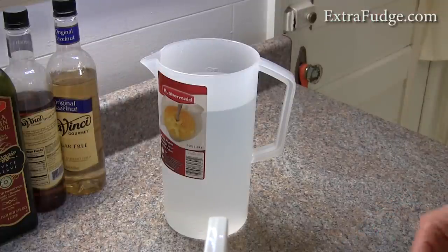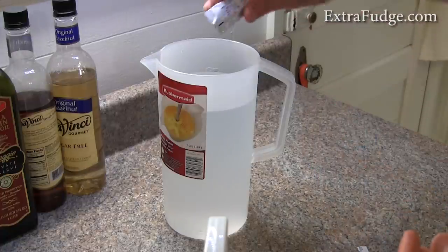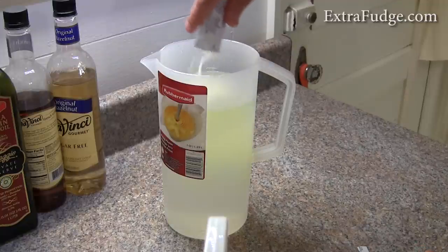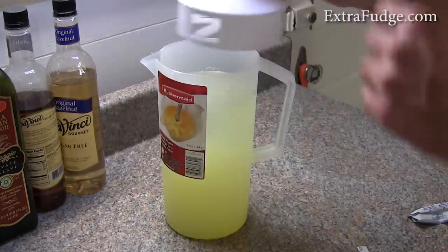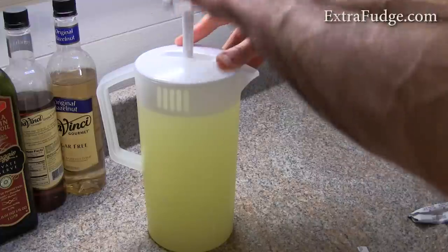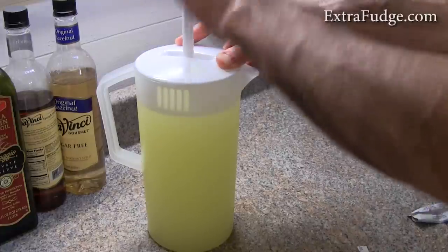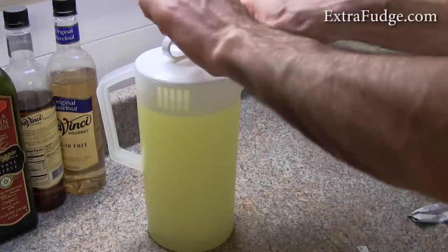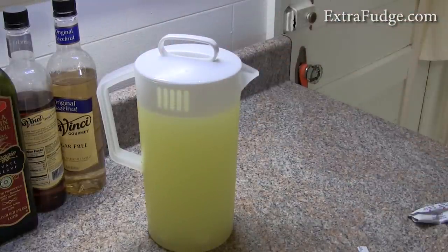Alright, so let me pour in the crystal light and let the mixing action begin. Works pretty well. I'm very happy with it, and it fits the fridge door very nicely.